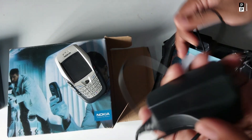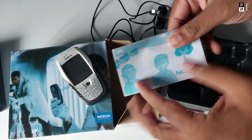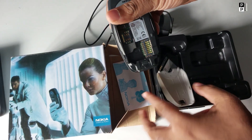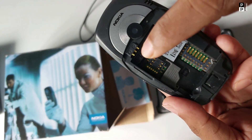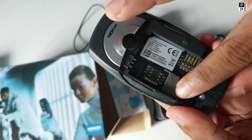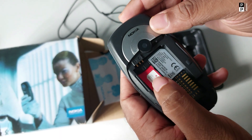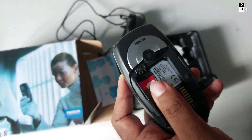Here we have the charger, a booklet, and battery. Let's put the battery in. There is no battery included. Here is the SIM slot and here is the memory card slot. Then the lock.